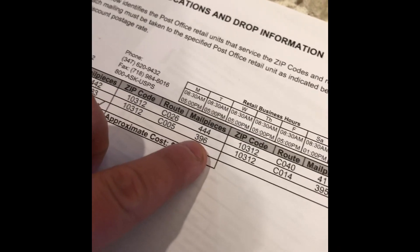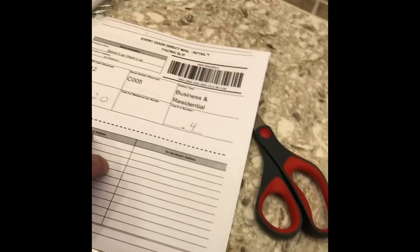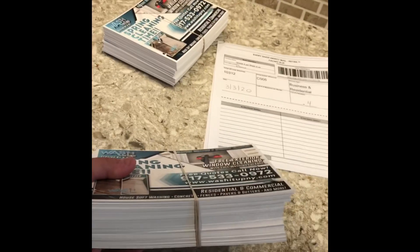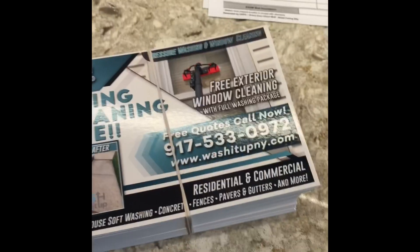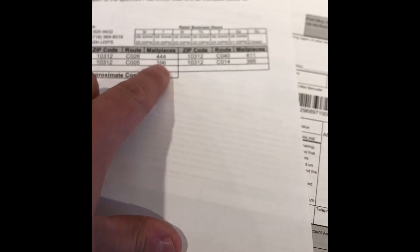So I'm up to route C005, which needs 396 pieces. I've printed out my forms. EDDM only works if you do it in stacks of 100, so you've got to do some legwork beforehand — get all your postcards sorted into stacks of 100.